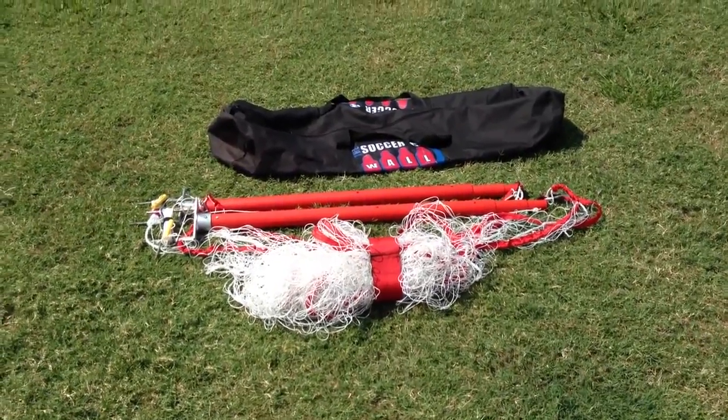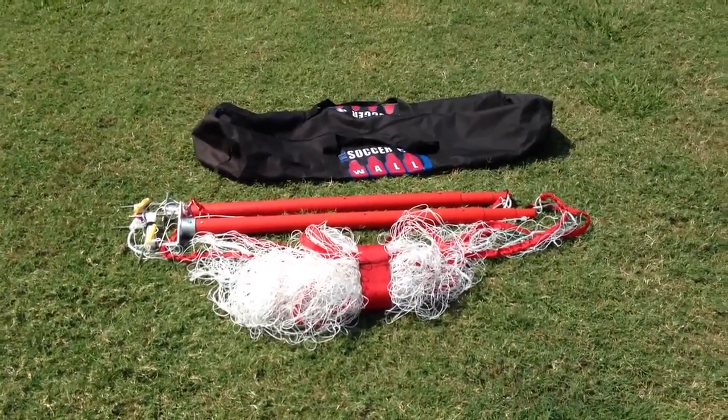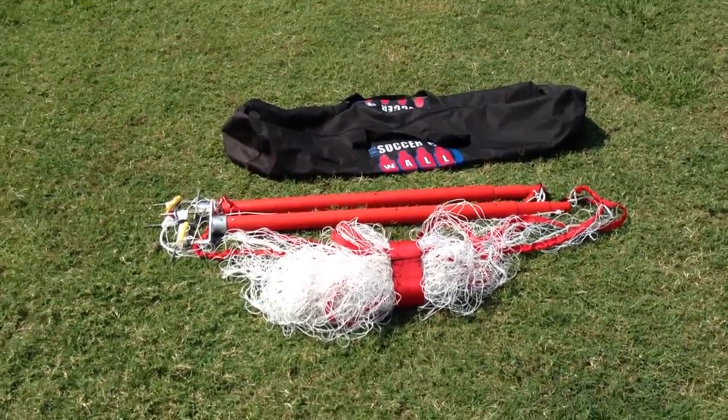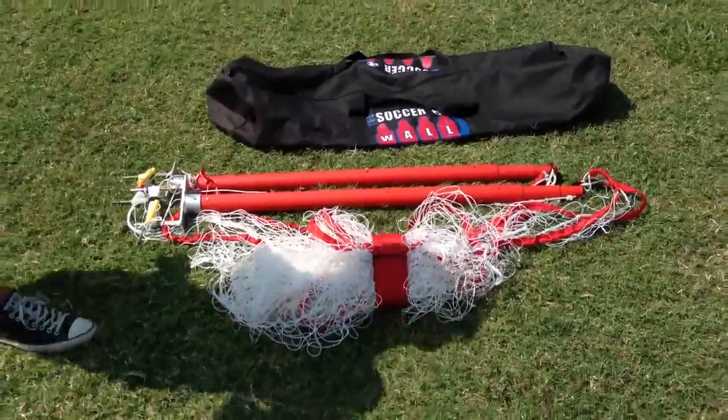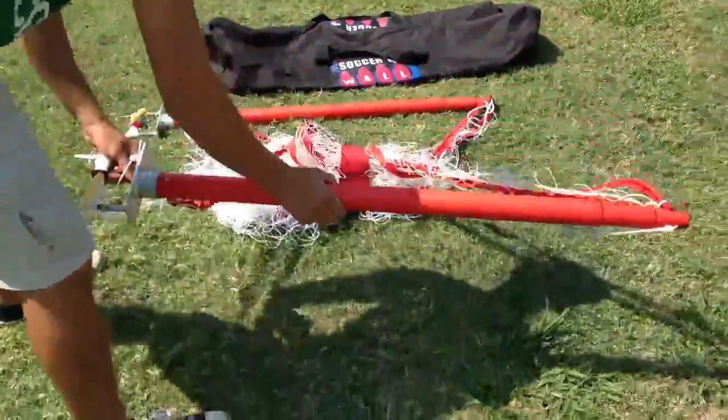Hello, Robert and Danny. Felipe and I are going to show you the new changes to the J-Goal so you better understand it. Felipe, if you will separate the two poles for us. We have it set up now so it's all one piece, as you can see. It's all pre-connected.